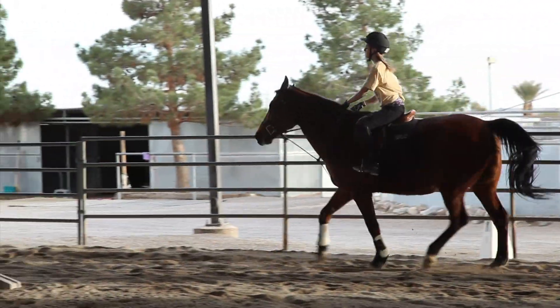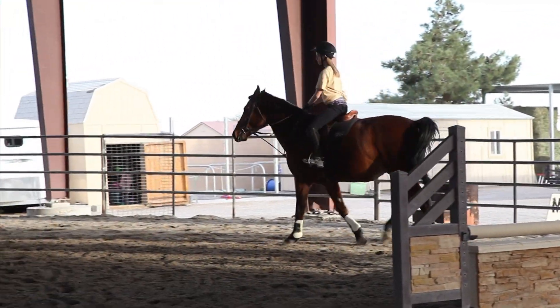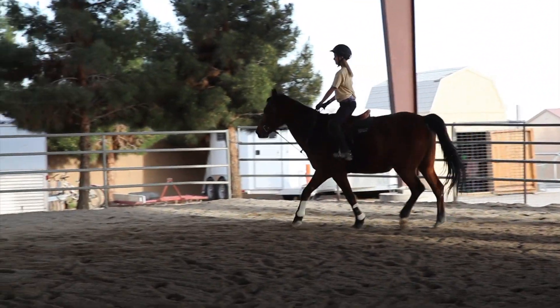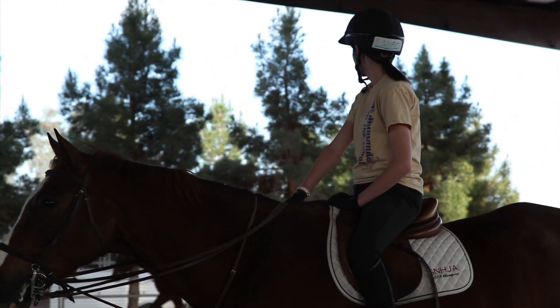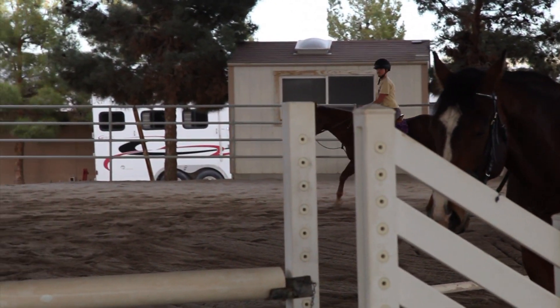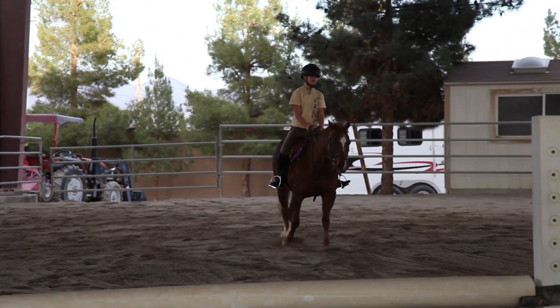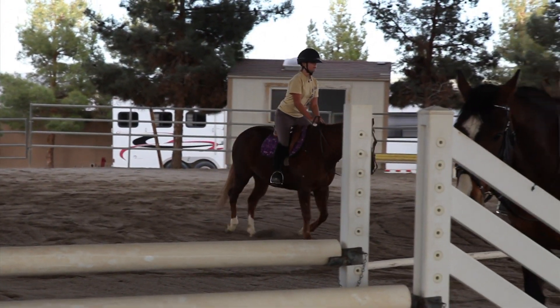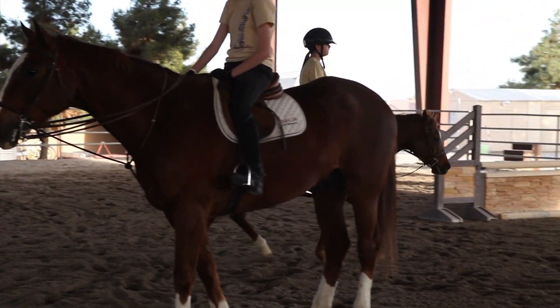It's okay. And posting. Honey, use your leg to go, not your post. Good. Now outside leg and look for the poles. And two-point. And now just canter to the block jump.